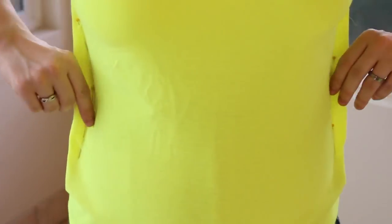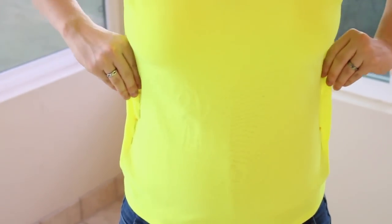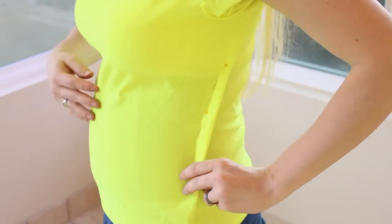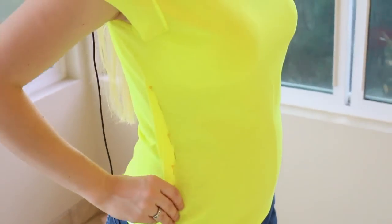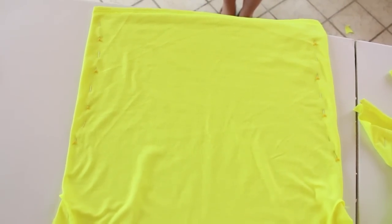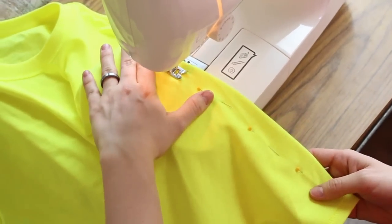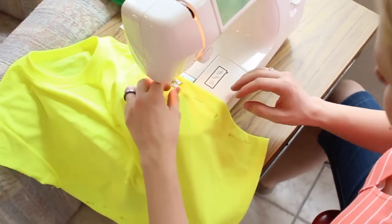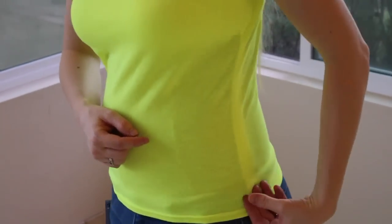To make the shirt fitted, I've just gone ahead and pinched on either side of my shirt, making sure that it's even on both sides, and pinned either side. You do want your seam to be on the inside of your shirt, so make sure that your shirt is inside out. I made sure and took it off very carefully so as to not poke myself. Now I'm just gonna go ahead and stitch it up. Now that I've sewn up the edges, there is extra material you can kind of see, but that will be trimmed off.